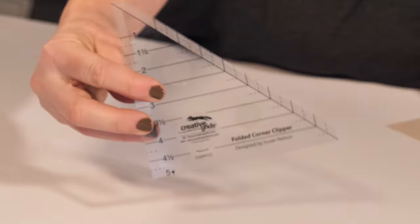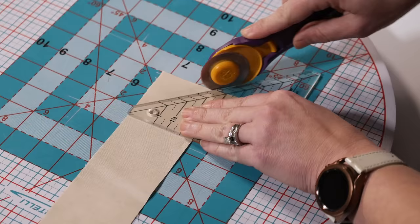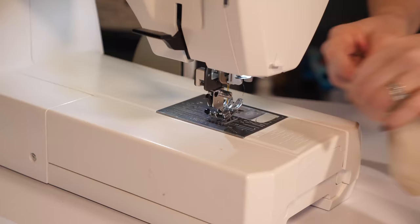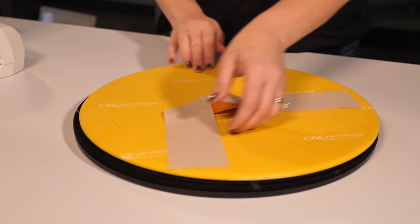So I'm going to change it up a bit and try out a new ruler — well, new to me — the folded corner clipper. This is going to allow me to do the stitch and flip without drawing the lines. We're still going to place the fabrics right sides together just like before, except instead of drawing the line, I'm going to position the folded corner clipper ruler on the fabrics and cut along the edge. Then I can take it to my sewing machine and sew a quarter inch seam along that cut edge, then press open. The awesome part: no drawing, and the trimming is done before I sew. It makes the whole process so much easier.